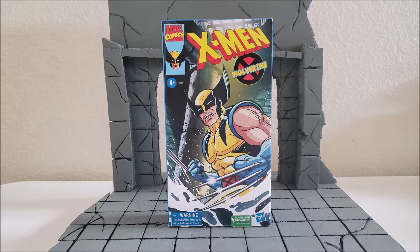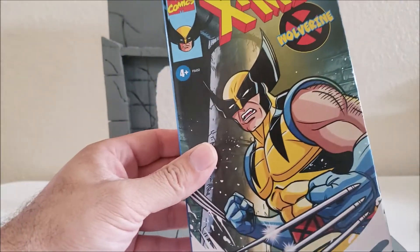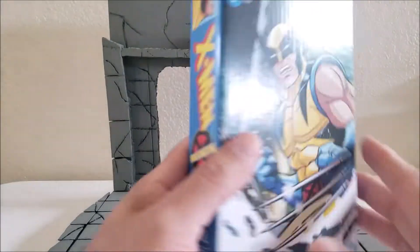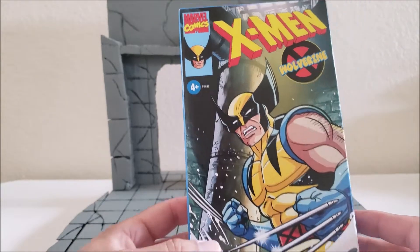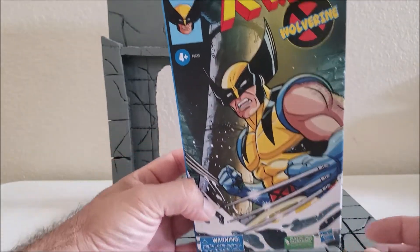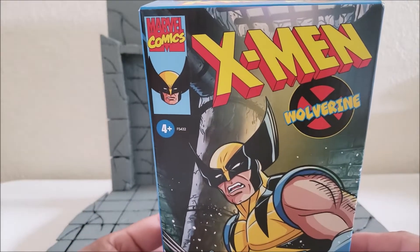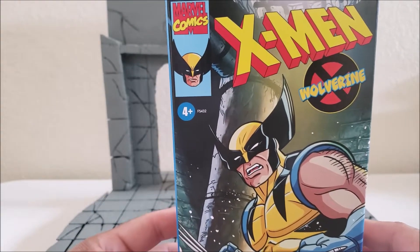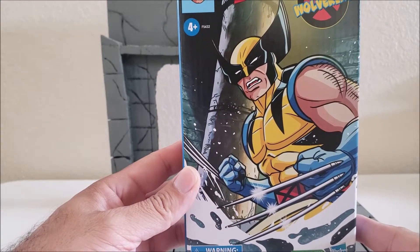This is the Marvel Comics X-Men Wolverine from the animated series. I did open it up already, but I stuffed everything back in there. Let's take a look at the box. This is reminiscent of the video cassettes that were sold back in the day. You got your nice X-Men logo up there, your Wolverine X, and a Wolverine picture in the upper left corner. Nice animated series picture there on the front.